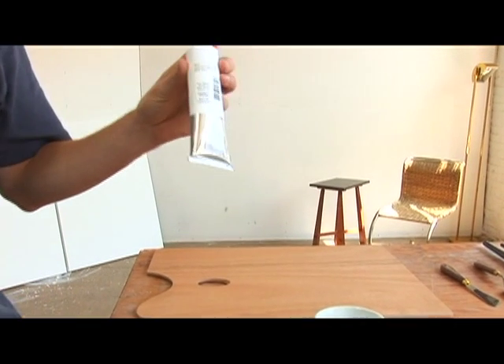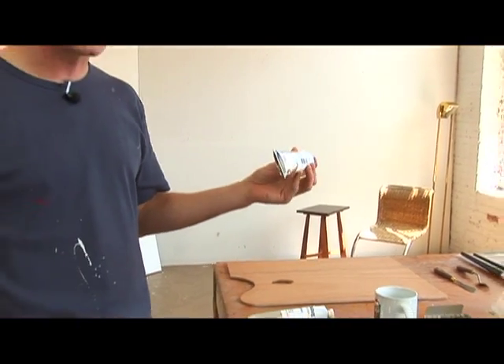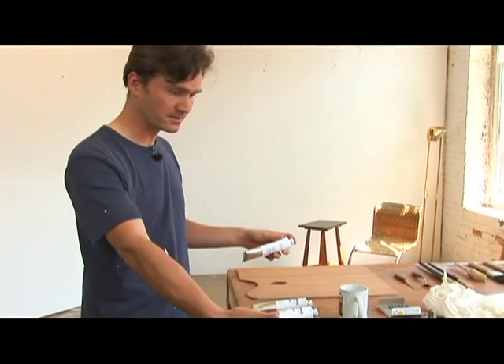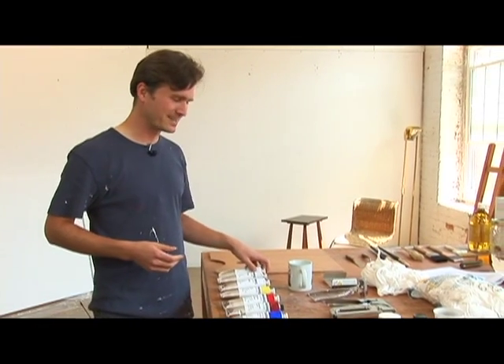It's sort of the foundation of your painting in the sense that most paintings are at least half made of white, and all the other colors are the other half — half, if not more white. That's kind of a surprise to many people.